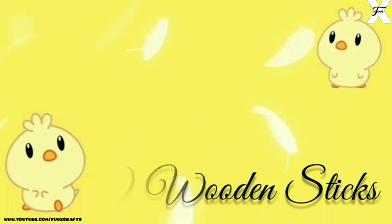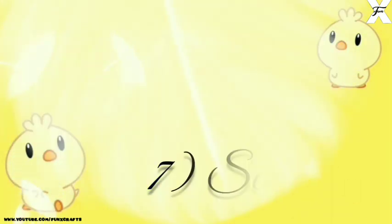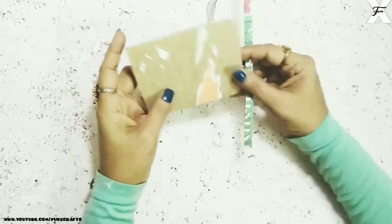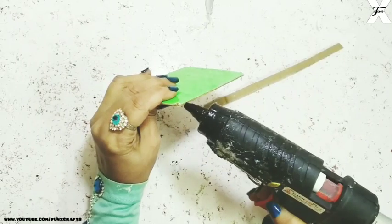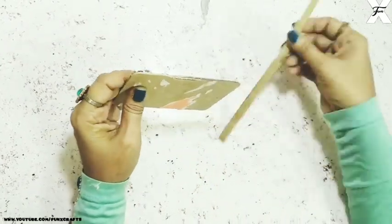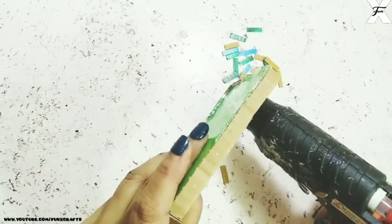wooden sticks, artificial plants, strong glue, and a pair of scissors. So let's begin. As you can see, I've taken a cardboard cutout and also a cardboard strip, and I just put that on the edges using a hot glue gun. So as you can see it's done. Now I've taken some tiny strips out of cardboard